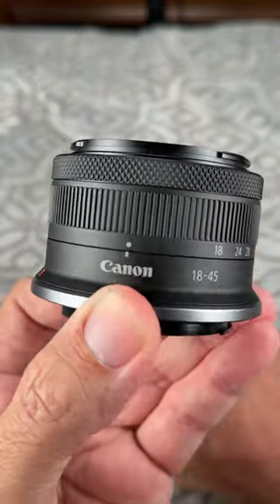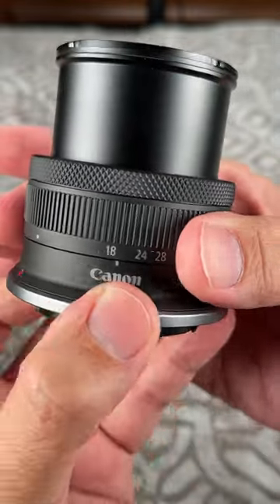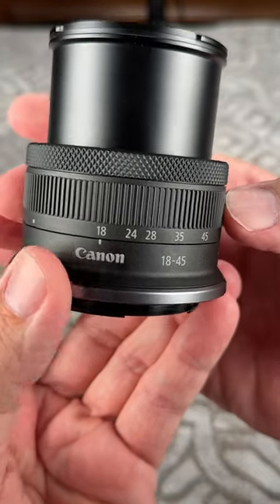Here's another cool thing — watch this. It collapses, so it's tiny. You carry this with you and you won't even know it's on your camera. The EOS R7, R50, R100, and R10 are beautiful little cameras.